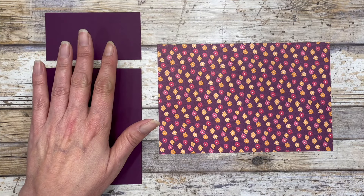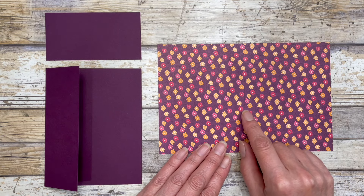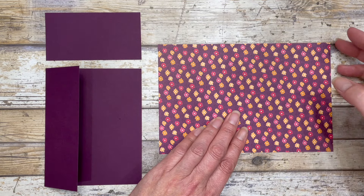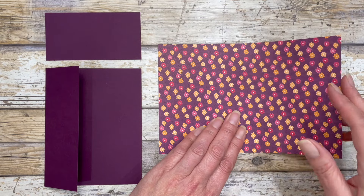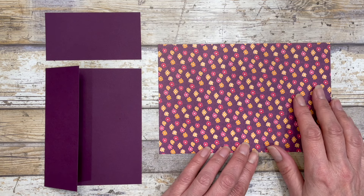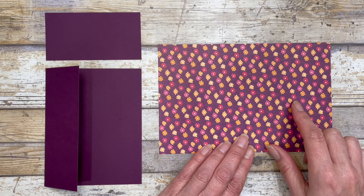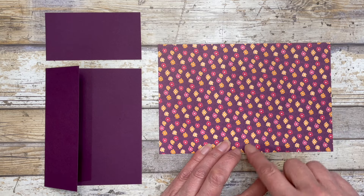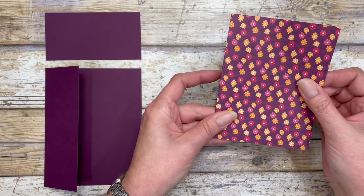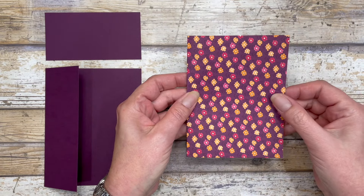Once you have your card base created, you're ready to create the second fun fold section, which involves pattern paper. I recommend choosing a pattern paper where you can use both sides, because both sides will show through on this card. Start by cutting a five and a quarter by eight inch piece of pattern paper, then score it down the middle of the eight inch side at four inches. This creates a little insert, and when closed it measures four by five and a quarter inches.